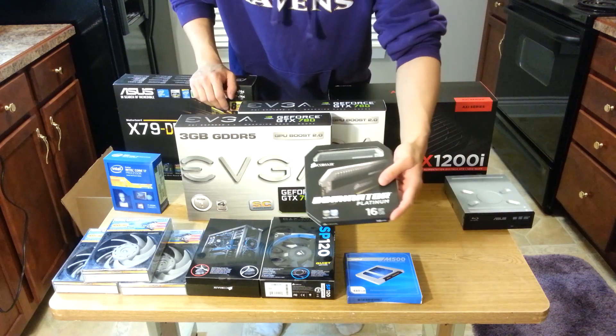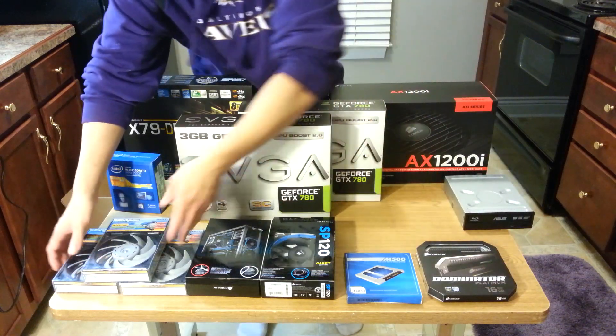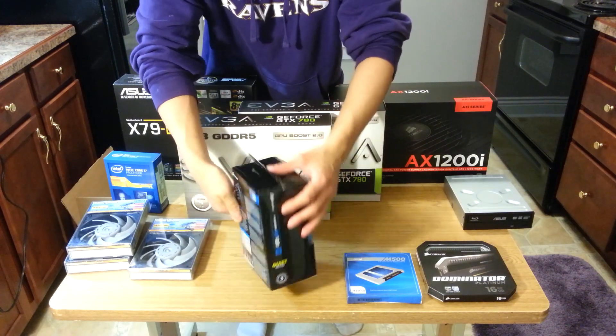My RAM is 16GB of Corsair Dominator rated at 1866MHz. I have 3 Scythe Typhoon fans for my top radiator and 2 Corsair Static Pressure fans for my bottom radiator.